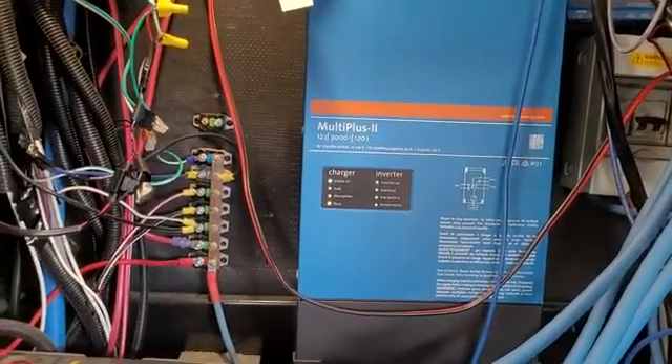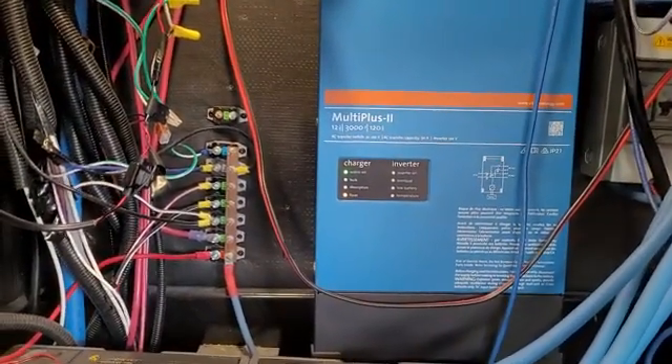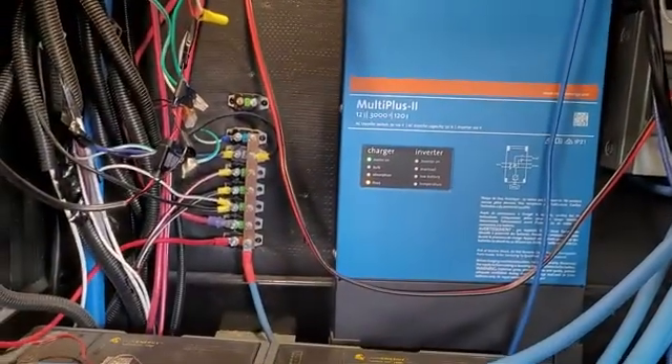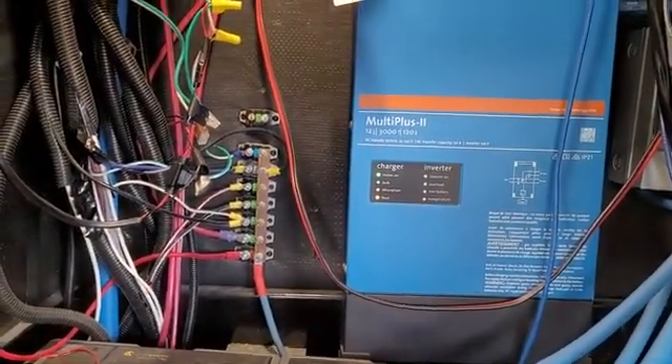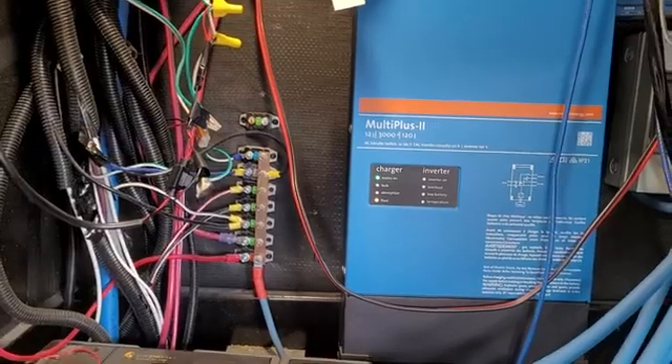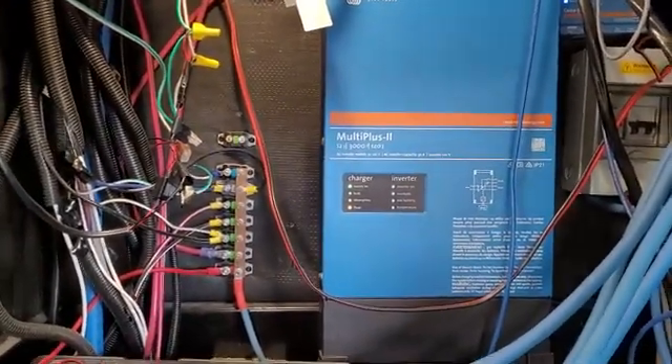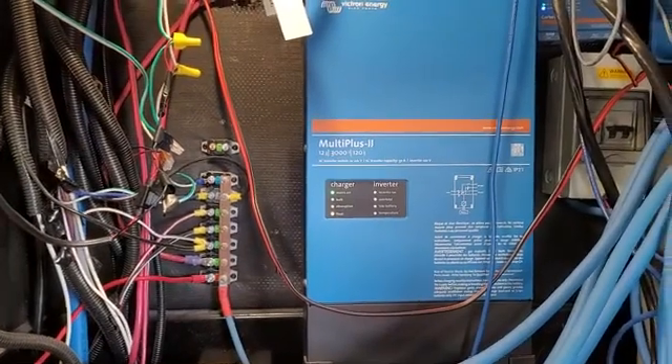We've had it close to a year now — it's been installed for about 10 months. It's been working great, we've had no problems. That's about what I know about it; it's been doing its thing.